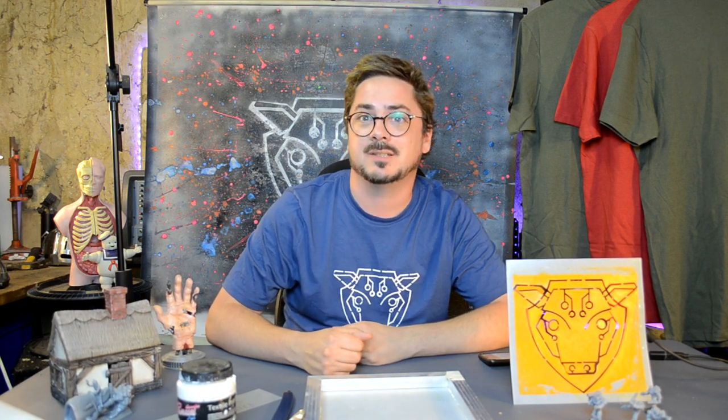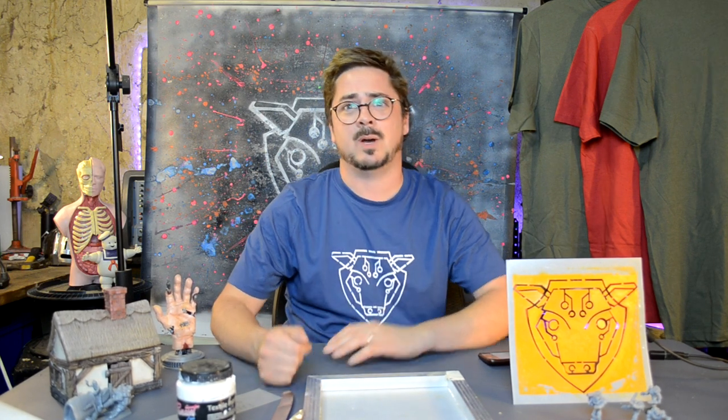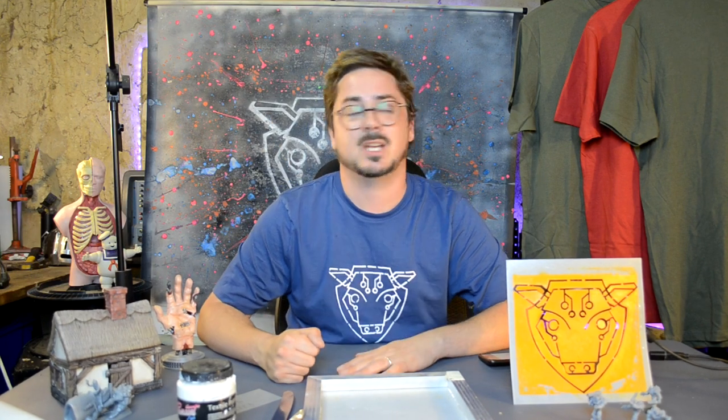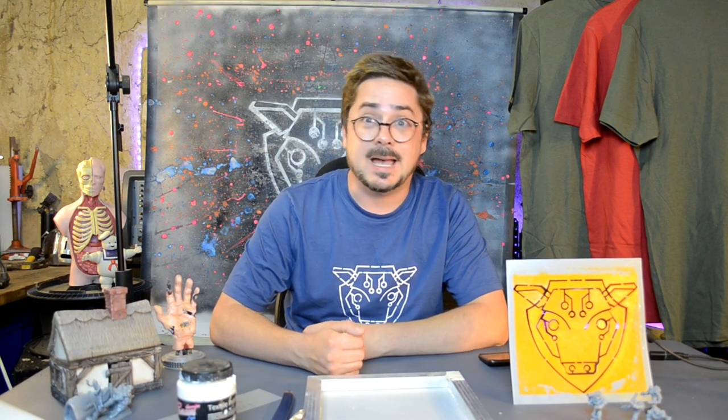Hello, welcome! This is Theo from digitaltaxidermy.co.uk and this is going to be a tutorial. Welcome to our space dungeon. You've got a 3D printer, which is brilliant — that makes you a very cool person. But what about 2D printing with your 3D printer? This video is going to be all about how to make a lovely t-shirt like this.